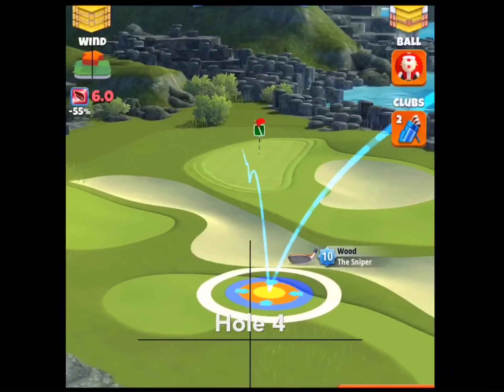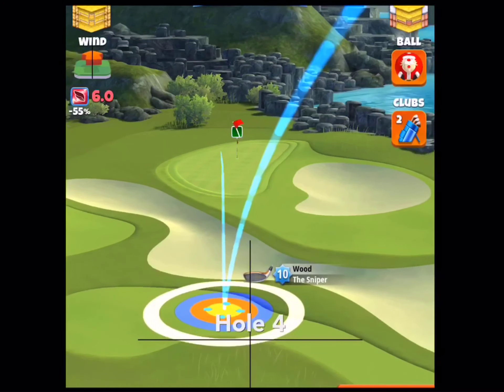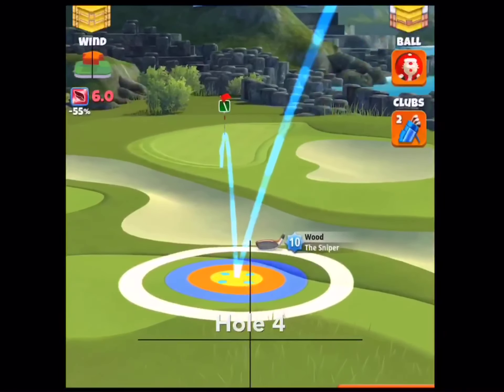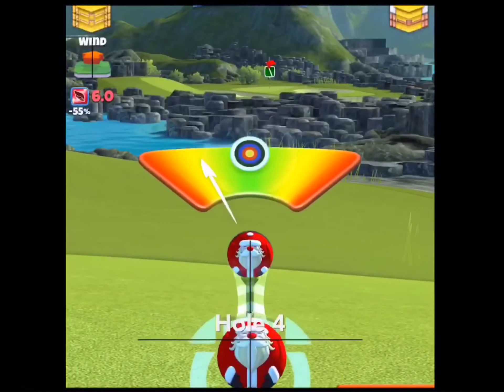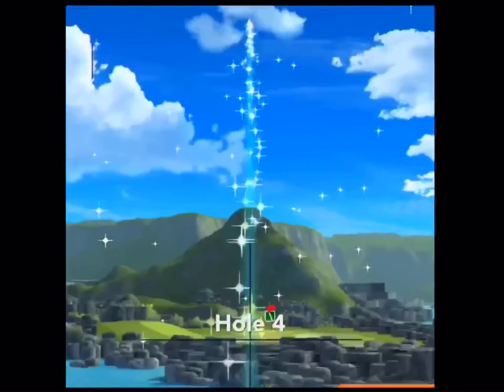Alright, hole 4. If you have any win 5 power 0 balls, this is a good and safe option. We're going to do a 30% min adjustment with a power 0 ball in the app, which is around 1 to 1. We're going to do 2 backspin, 1 rightspin. Perfect shot!